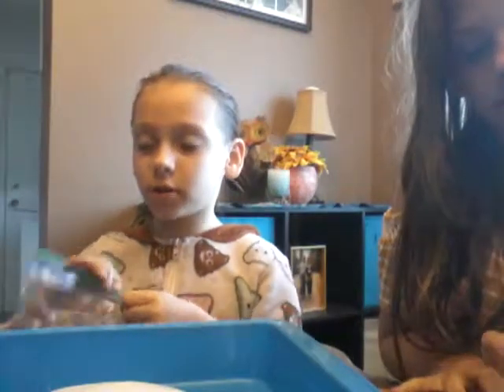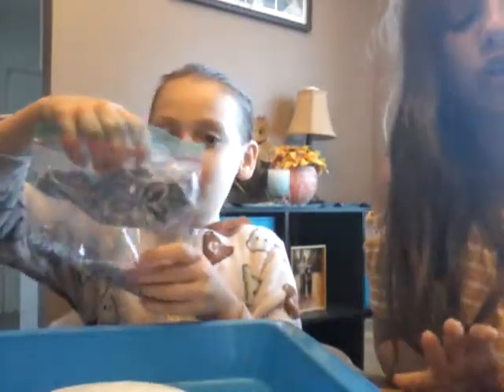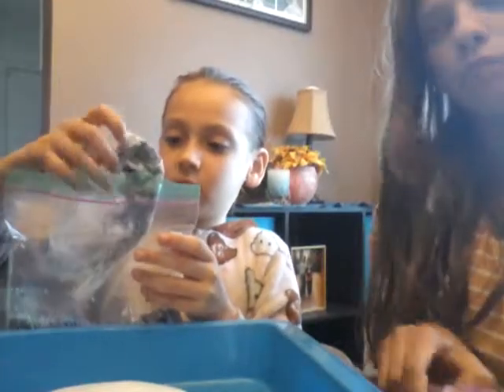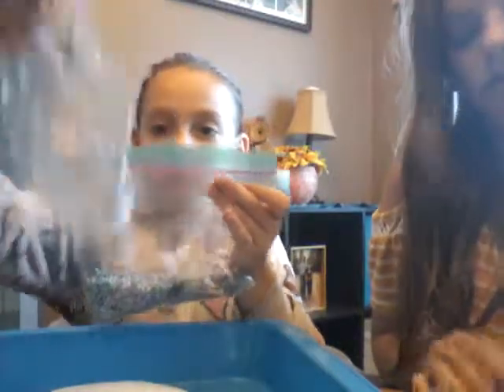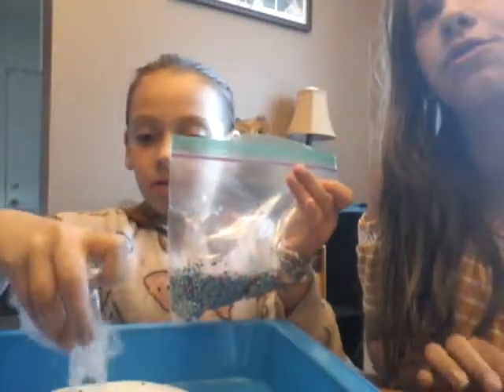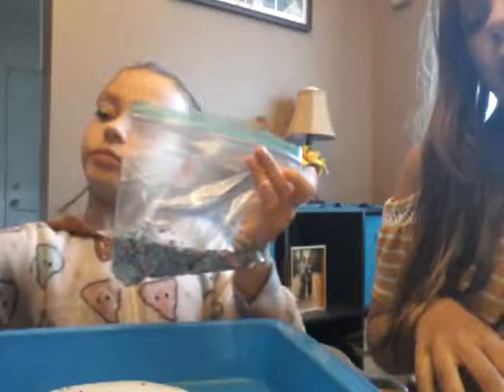Now you can add in accessories. I've got some pink glitter and foam balls. I'll add the foam balls first — I have them in a bag. If you don't know, you could also use shaving cream to make it fluffy, but sometimes it makes it harder. Or you could make cloud slime using instant snow and water, or butter slime, which has soft clay in it.